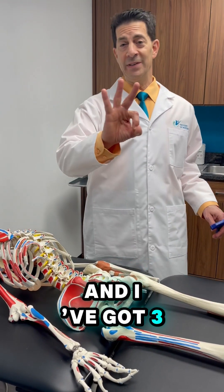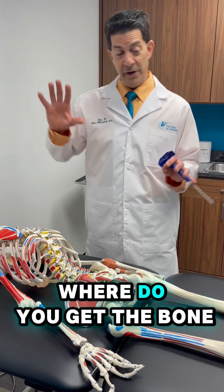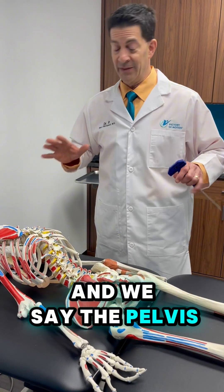Hey, this is Dr. P, and I got three secrets on aspirating bone marrow. People always wonder where do you get the bone marrow from? And we say the pelvis, and they think — they get all scared.